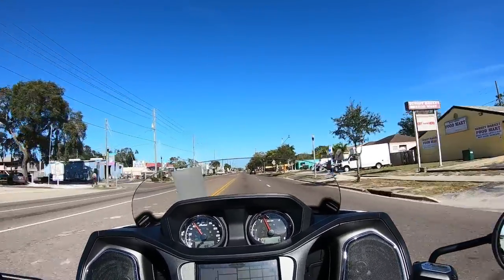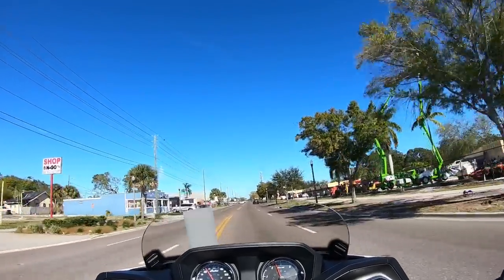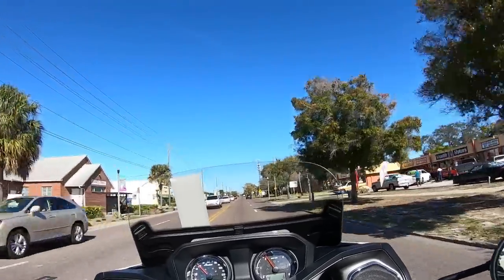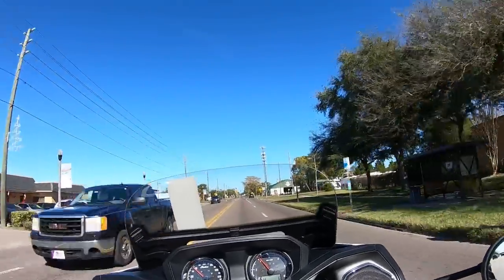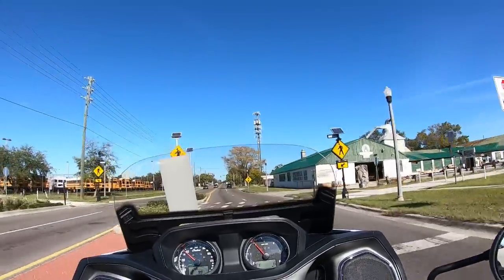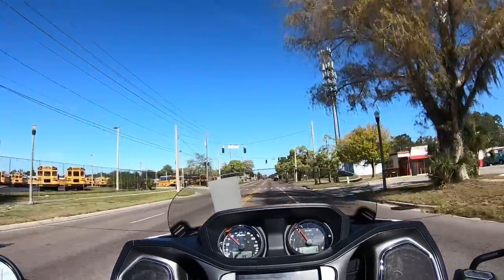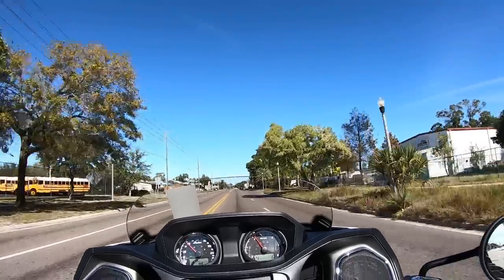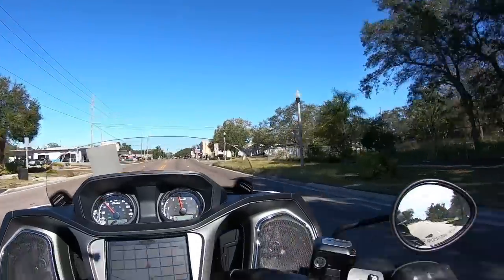The throttle response is excellent as you roll it along, but it doesn't offer the same response as I'd get on my Harley. I'm going to raise up that windshield — that is a nice feature. All the way up, I'm just barely looking over it. I'll put it back down because I'd rather look a couple of inches over it. Now I'm in fourth gear going 40 miles an hour and it picks right up — all kinds of torque, all kinds of power, no question about it.